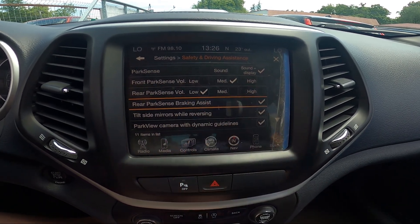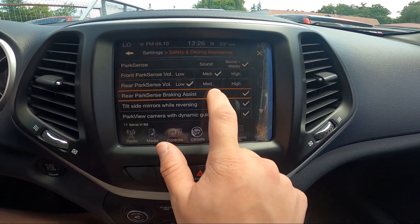Then you can enable or disable rear ParkSense braking assist.